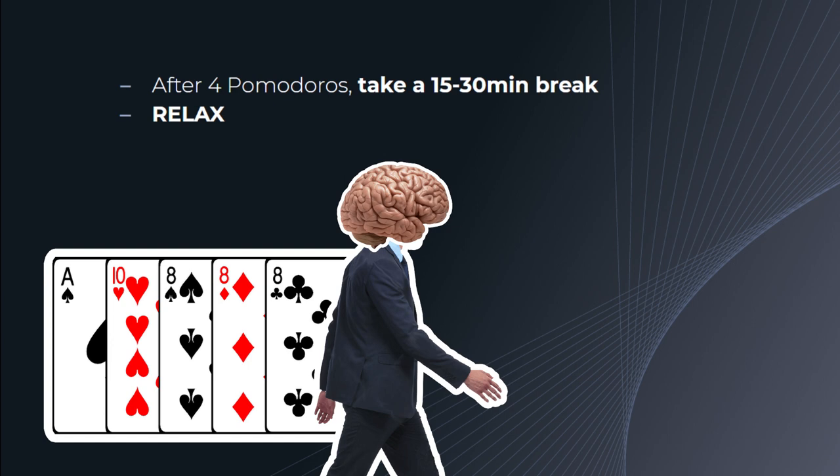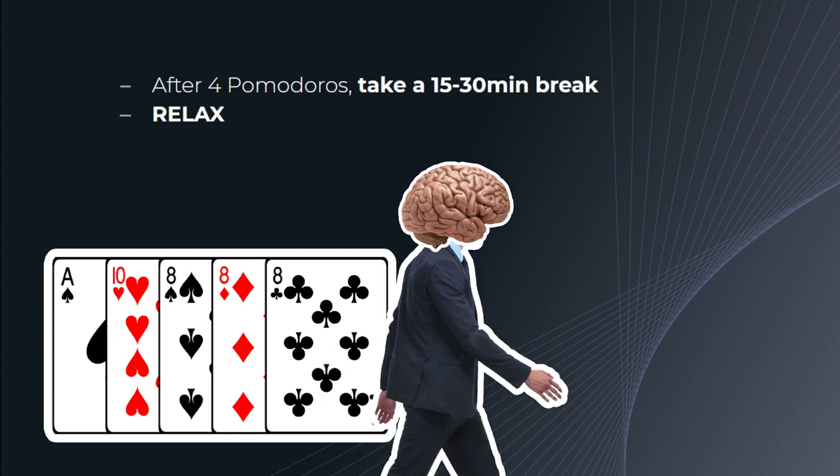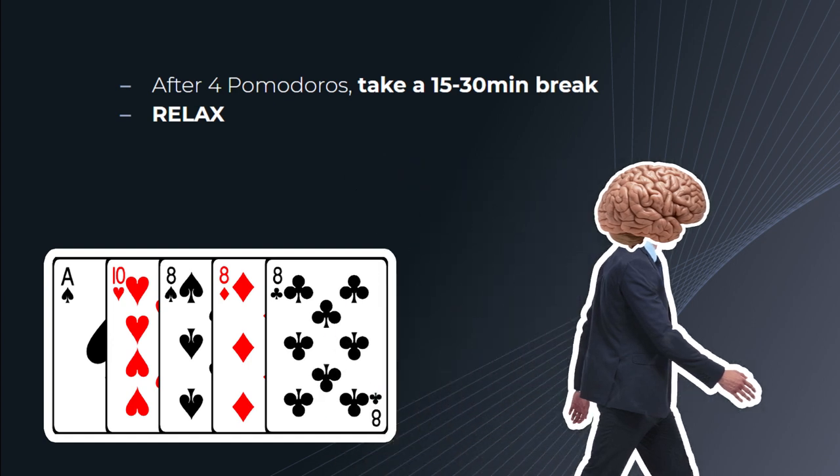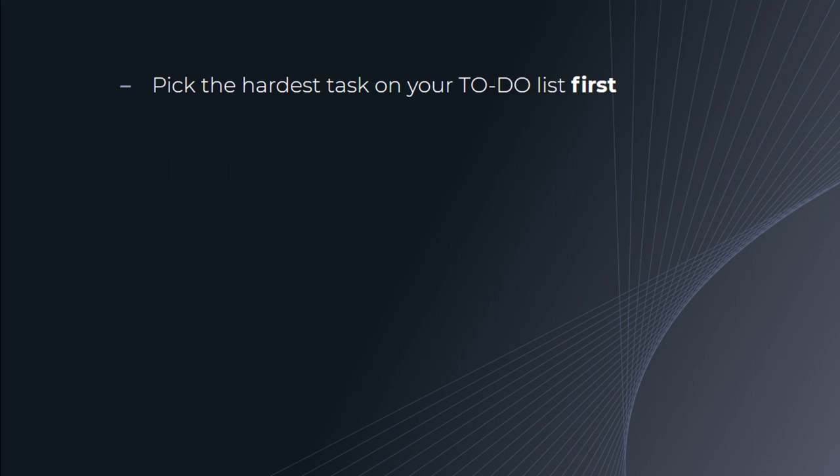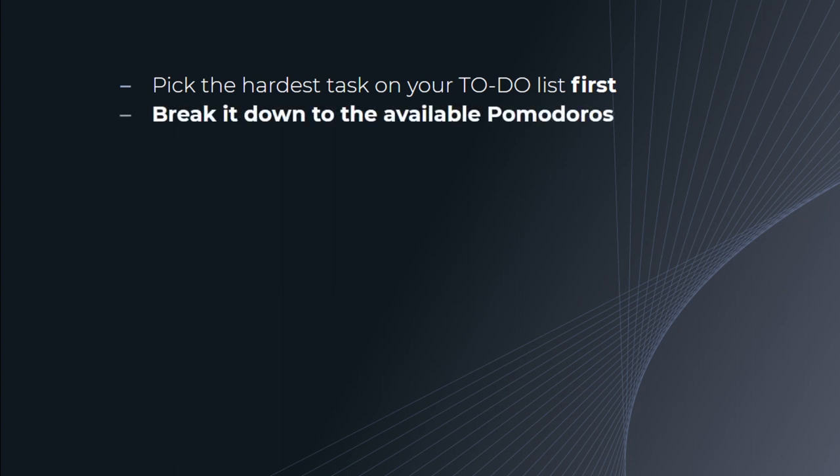Long breaks are good. Depending on how tired you are, this can range from 15-30 minutes, but anything over 30 minutes kills momentum and signals your body to start its resting. To get started with the Pomodoro Technique, choose a task on your to-do list — the most important and hardest ones go first in the morning when you have the most energy. Then break it down into the available Pomodoros you have for the day.